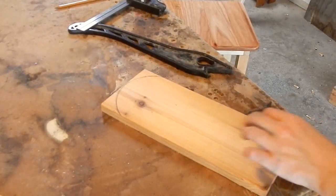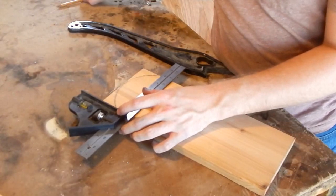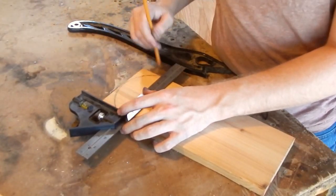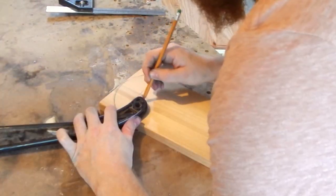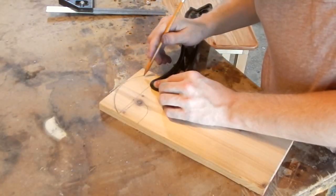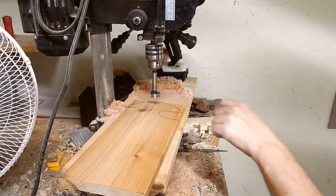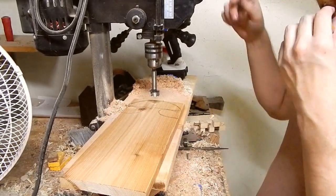Before I cut out the arc, there's still another element I want to add to this, so right now I'm going to connect each end of my semi-circle here. I'm going to use this push stick. One more element I want to design before cutting it out is putting a hole in here so I can hang it.